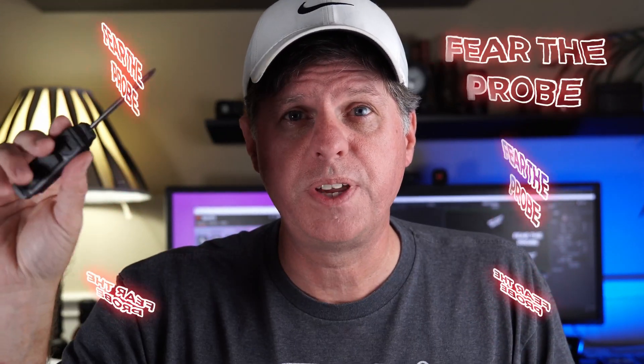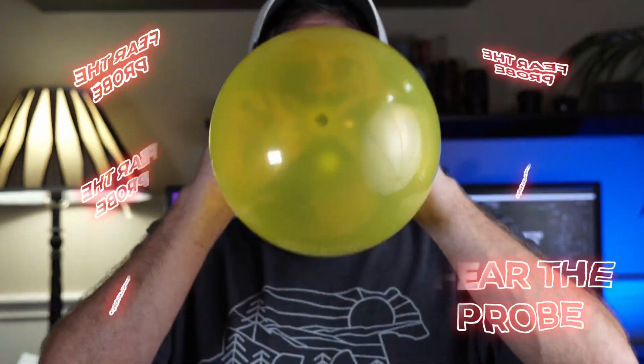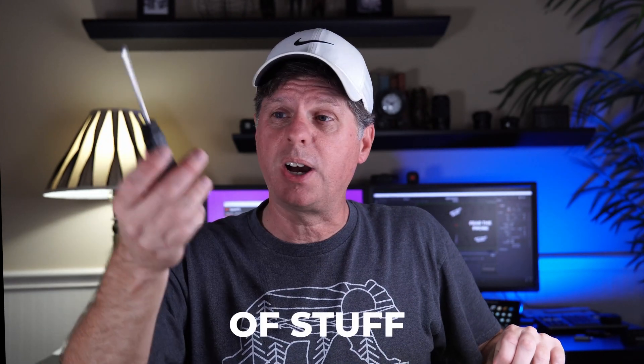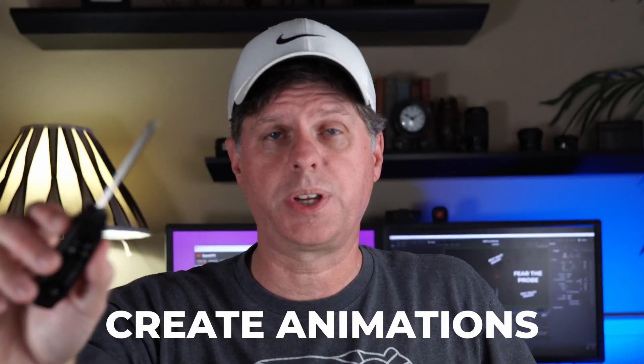I have a question for you. Do you fear the probe? I know you want me to do it. Probes can be dangerous, but they can also be very useful for popping balloons, measuring the temperature of meat or something else. And in Resolve, they can measure the value of something on the screen.